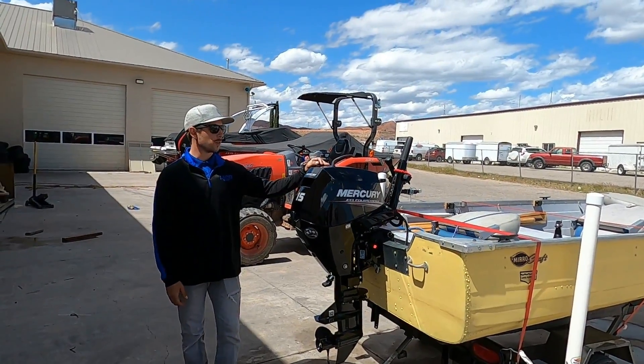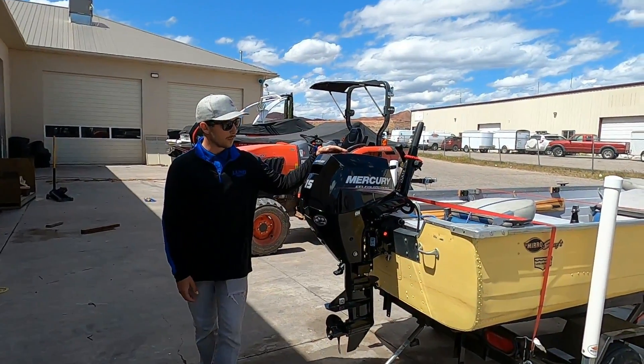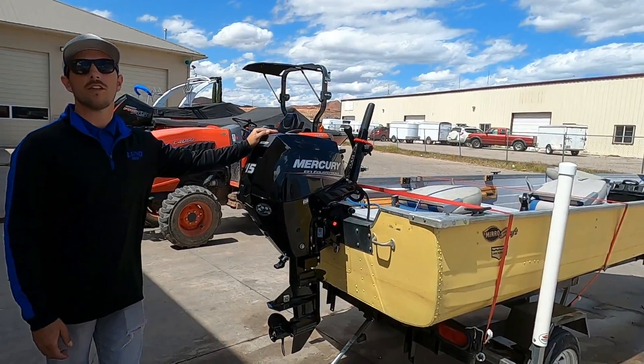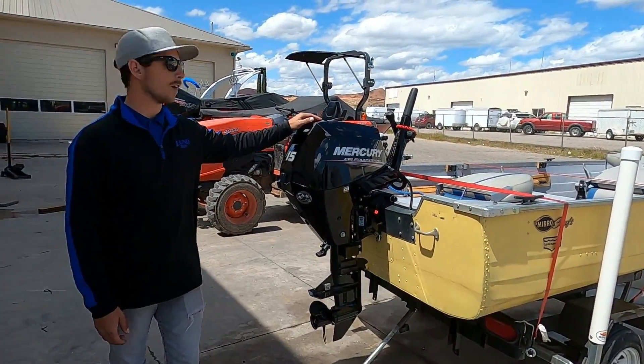How's it going guys? It's Bailey here with Rogers Performance Marine. Today our service department repowered this 16-foot aluminum boat with this new 2020 Mercury 15 horsepower electronic fuel injected four-stroke outboard.